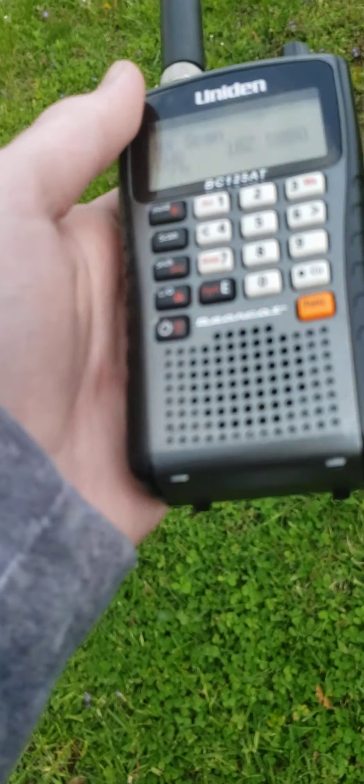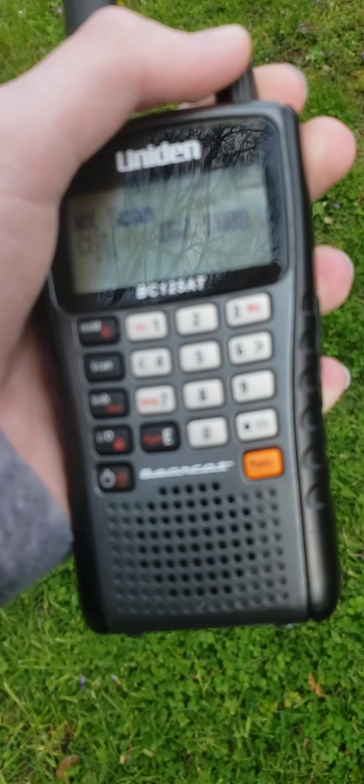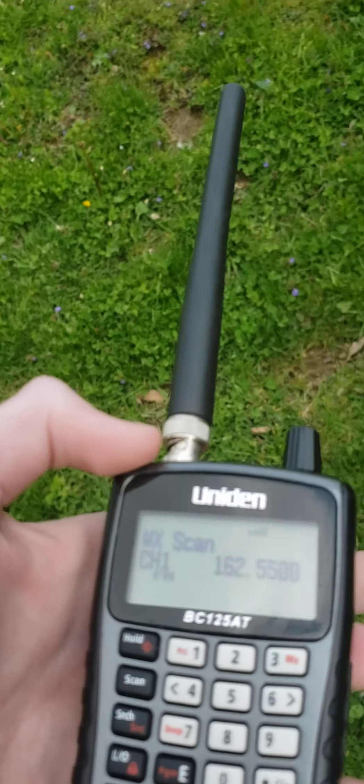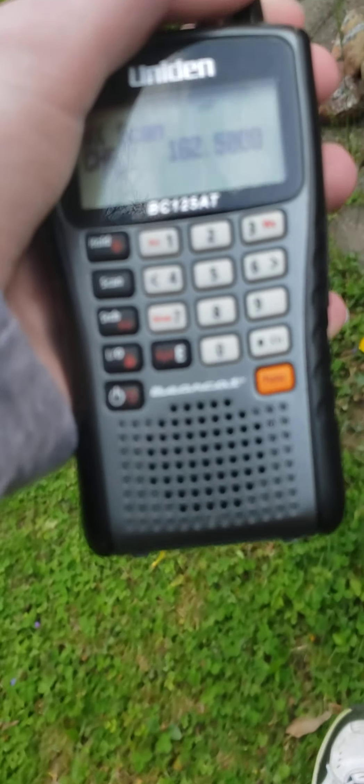I've noticed a difference though — I got a fresh signal on KGY68. It looks like there's nothing else. Wait — 525, that's KCC46.